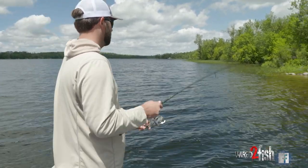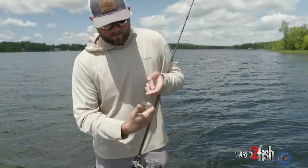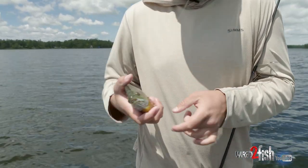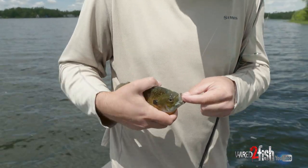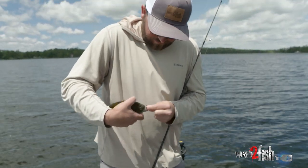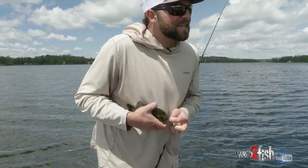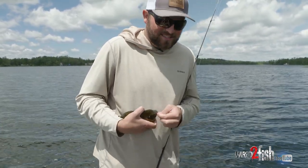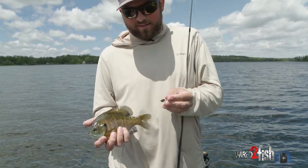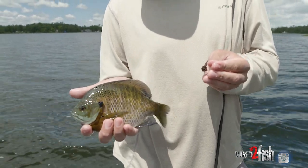There we go — a pretty bold bluegill. Look at that big dot — it looks so pretty when they get like that. He's got that leech down the gullet. That little drop shot hook — when they get a hold of that thing they ain't going nowhere, it just pins them. That right there is the setup: drop shot and bluegill, super fun.